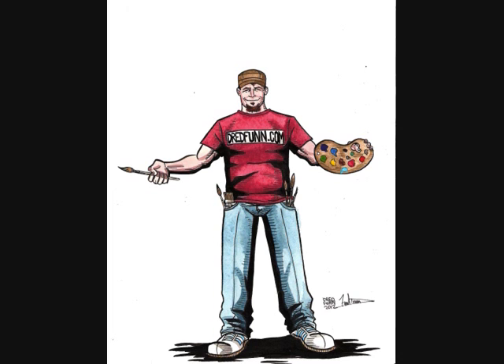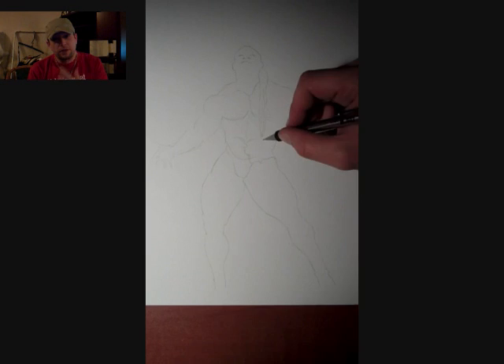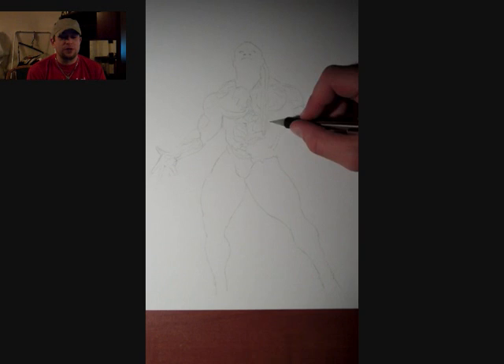This is a DreadFun original production. Hey guys, DreadFun here with another one of my time-lapse drawings. This time my subject is the bodybuilder Kai Green.